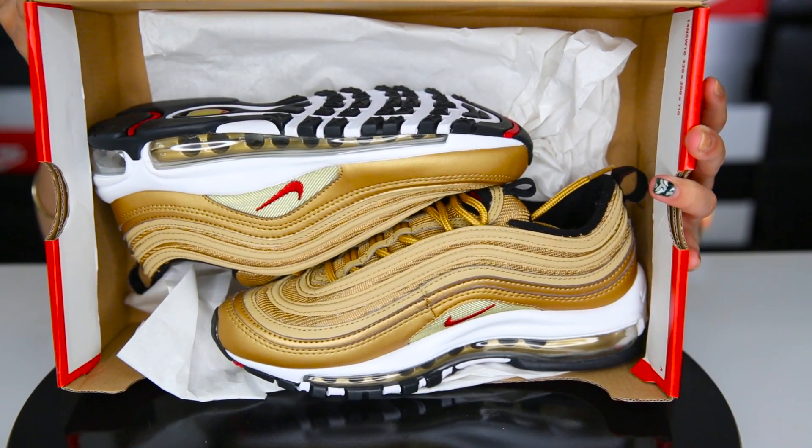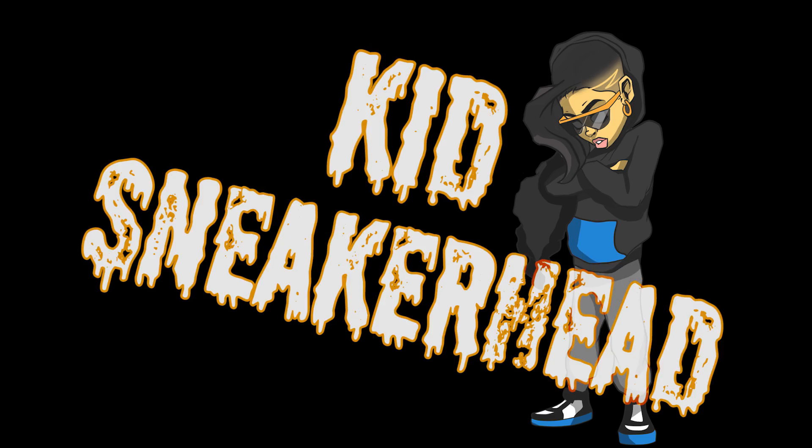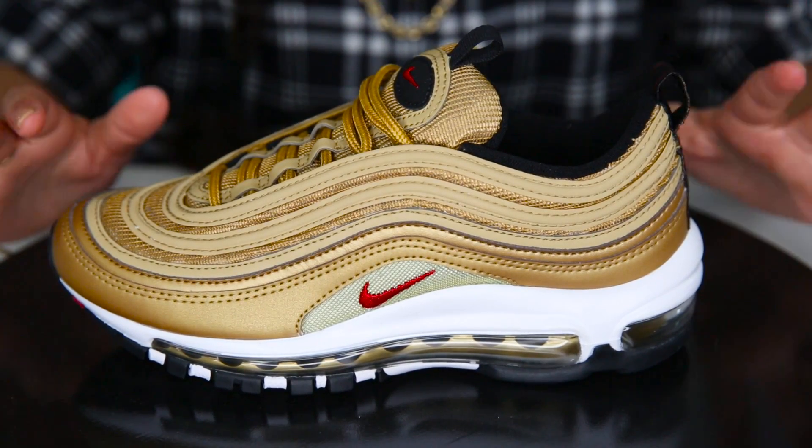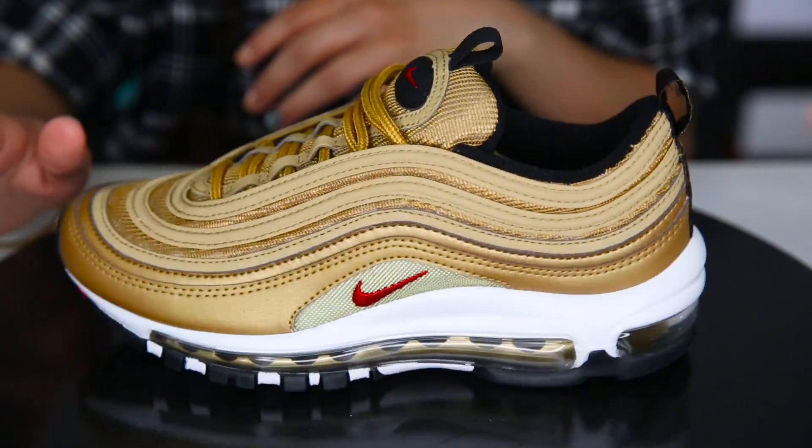And these are the beauties right here. Here is the shoe — I'm gonna give you guys a quick spin around like always.